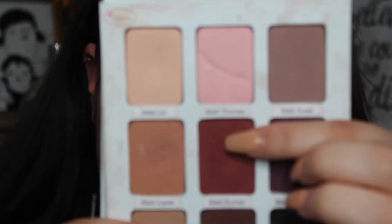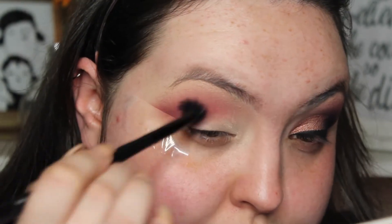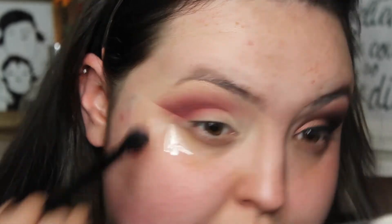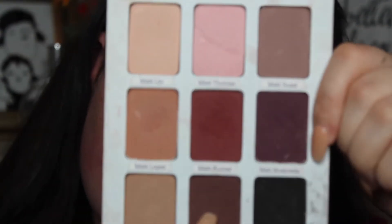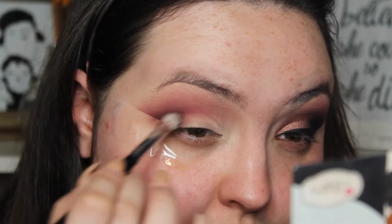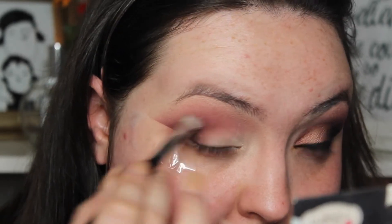And then I'm just going to take Matt Kumar from the Balm Palette and just place this in the crease and buff it out. And then I'm just going to go into that brown shade which is called Matt Reed and just place this underneath that ready shade and again buff it out.